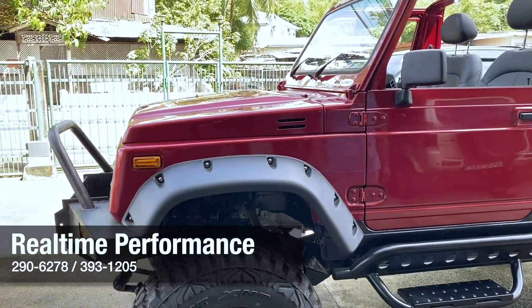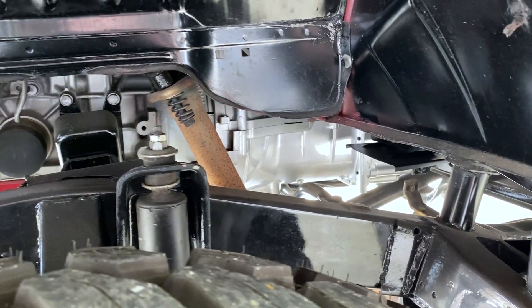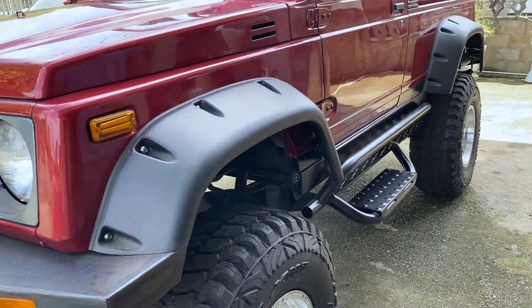So Andrew, what lift are you running on this? Running a 3-inch body lift and a spring over. This Suzuki model is a leaf spring — spring over axle.